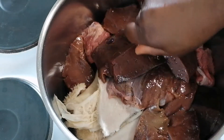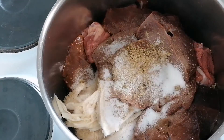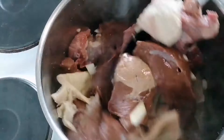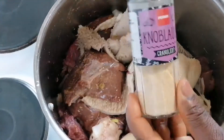So guys, in here I have my shaki, beef, and meat. I add seasoning cube, salt, and onions, and I stir it together. After that, I will cook it for about 30 minutes.